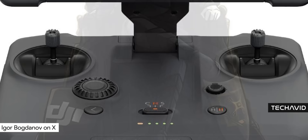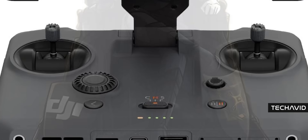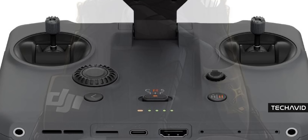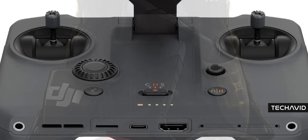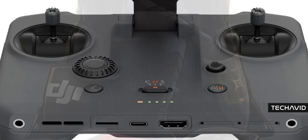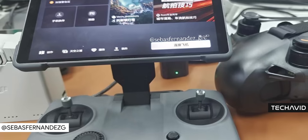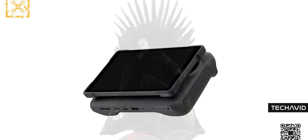The scroll wheel sits just below the 7-inch display. It can adjust aperture, shutter speed, or ISO on the fly, giving cinematographers a physical dial rather than menu diving. Honestly, small tweak, big impact. And thank goodness the sticks are foldable now — no more screwing them on and off every time. You just unfold the controller and boom, it powers on. Fold it back, powers off. Simple.